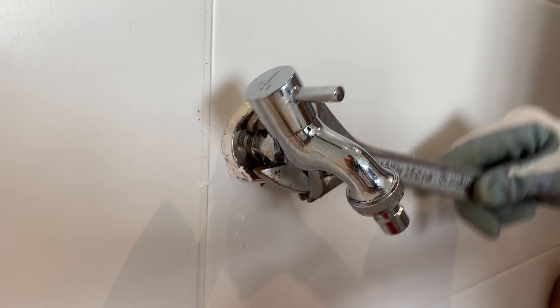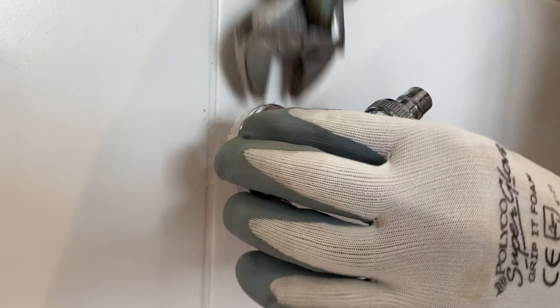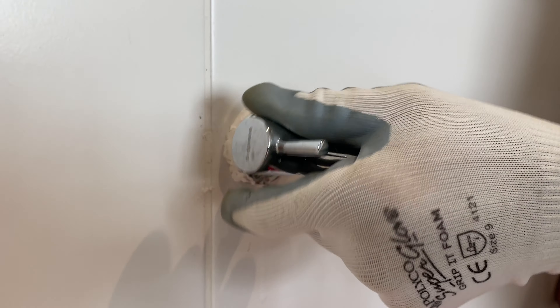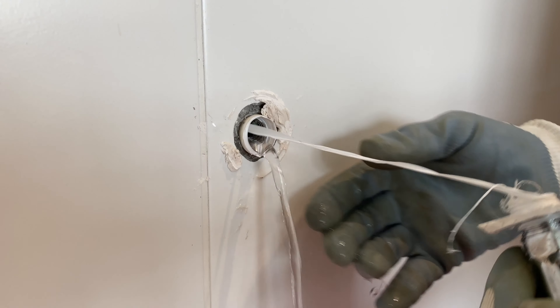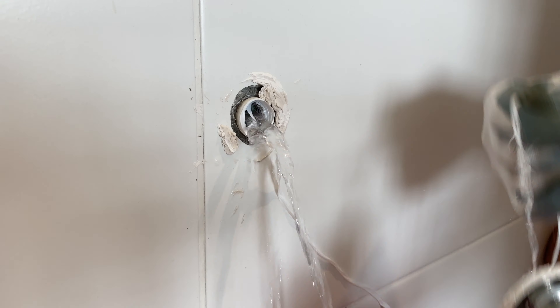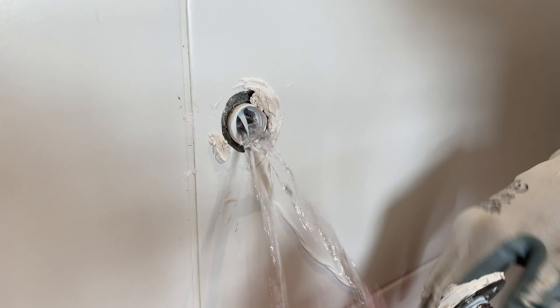Now changing the washing machine faucet is easy. Get a wrench, turn it counterclockwise — right hand grip rule — and there you go, done. Then remove all the remaining tape. Make sure you have a bucket down there to catch all the dead volume of water.